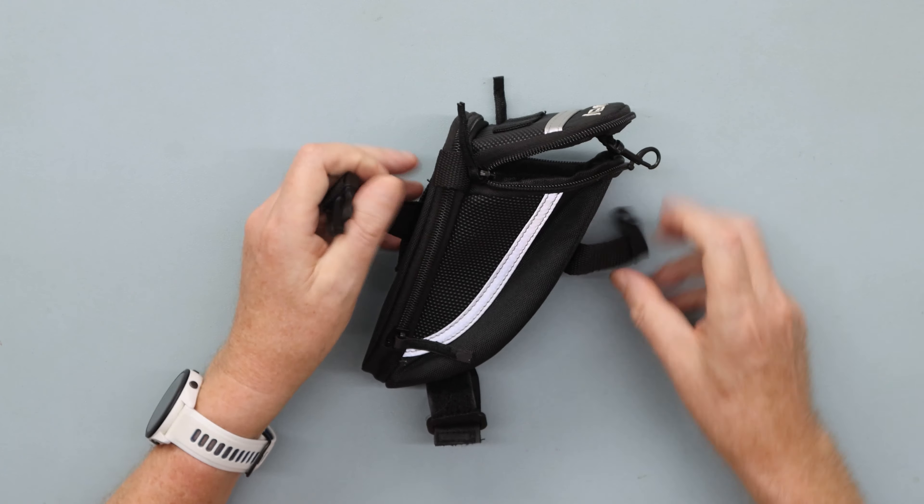That's all that zipper is for. So if you're putting an inner tube in, you'll fit an inner tube in there — I'll take an inner tube out of here — and that's the main thing you're going to put in it, along with a pair of levers as well and a few other little things.